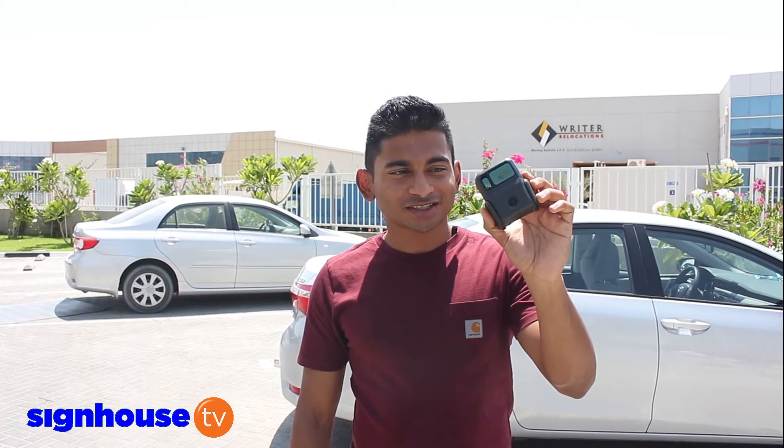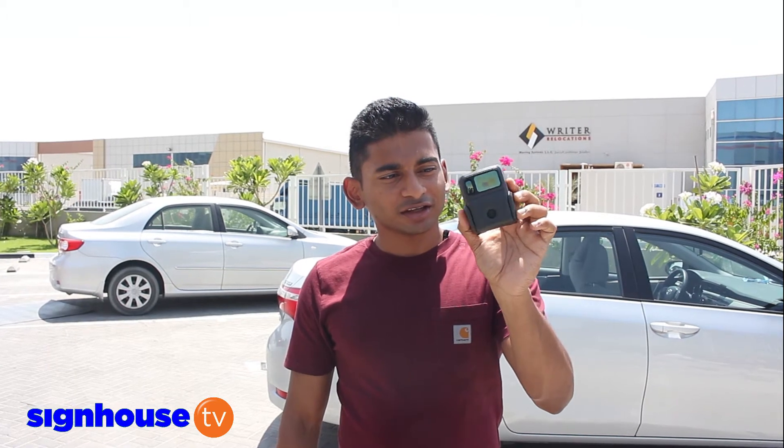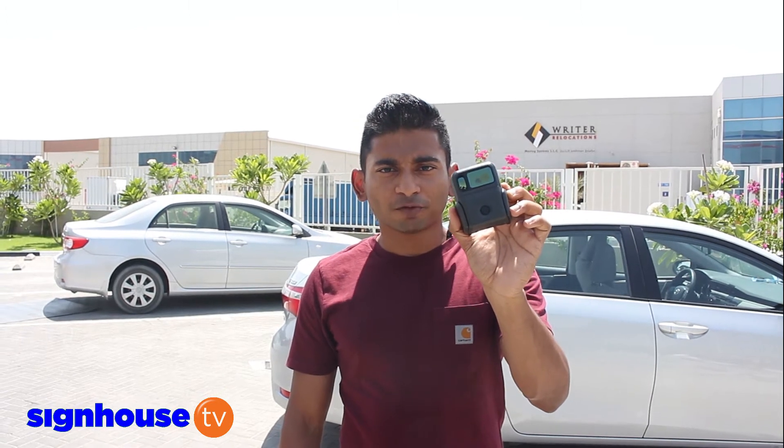This is Spike, our laser measurement device, and it's made in New Zealand. The technology from New Zealand allows you to do estimation for signage jobs, whether it's for painting applications, indoor or outdoor. It's basically a little device that connects via Bluetooth to any smartphone.